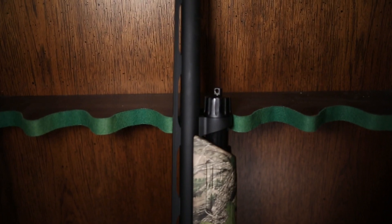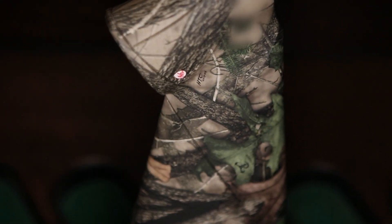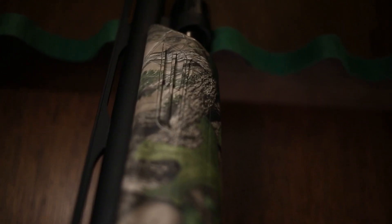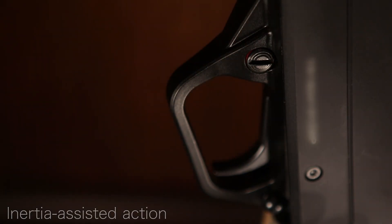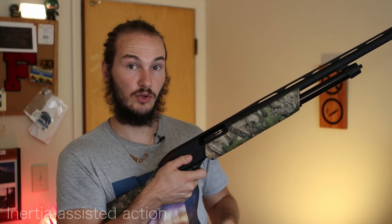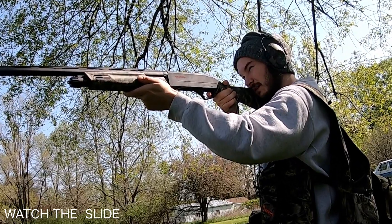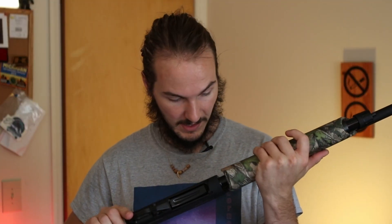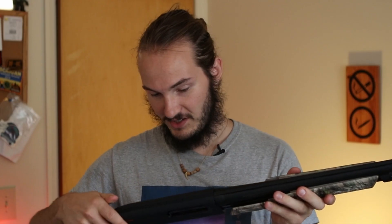The barrel on this shotgun is going to be about 24 inches long. This firearm has a capacity of four rounds — one in the chamber and three in the magazine tube. The mechanics of the gun are designed to push the slide back, and all you have to do to rack another round is simply rack it and you're ready to fire again.